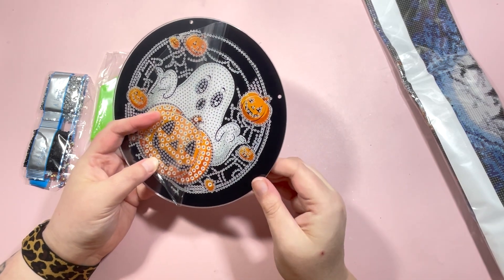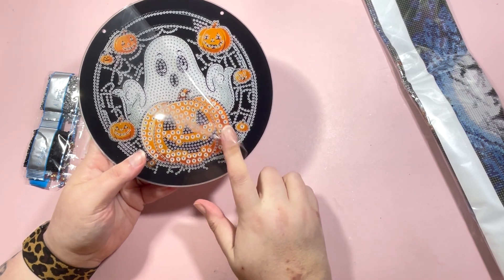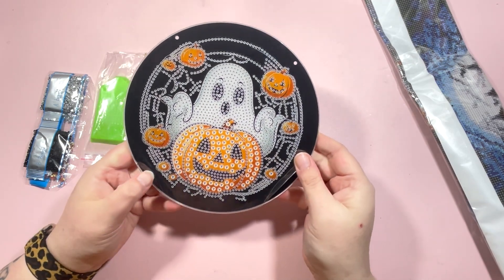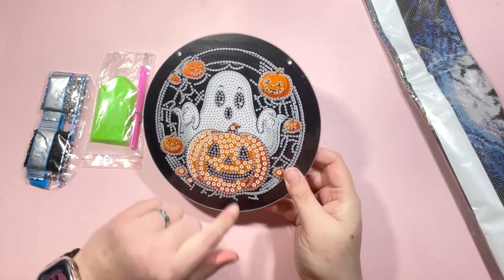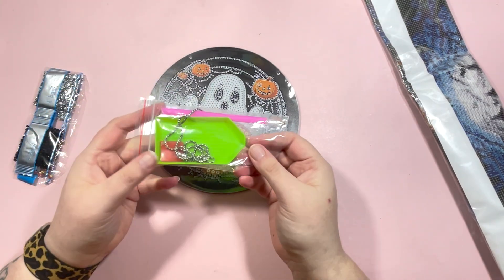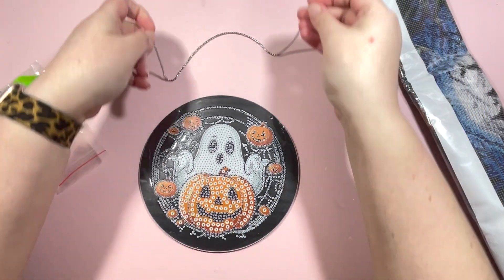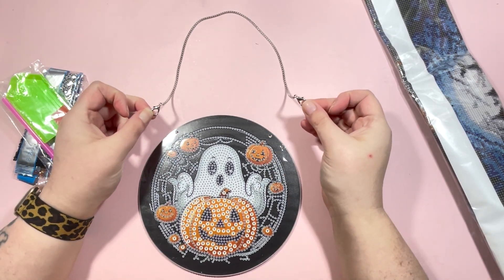I'll probably still seal this anyway, just to make sure the drills don't get knocked off or pushed over the years of putting this out as a Halloween decoration. I'm really impressed with this — I love it. I love the fact that it's double-sided. We have Mr. Ghosty and Mr. Pumpkin. You get a standard toolkit along with the chain to be able to hang this, and the chain is a nice size.